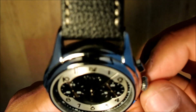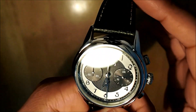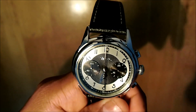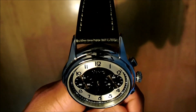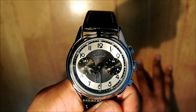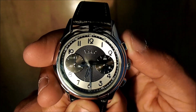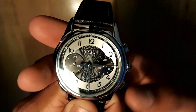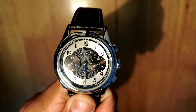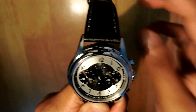Let me show you the dial even closer. Inside you can see there are two kinds of indices: an outer index and an inner index with numbers. You have two sub-dials — the minute and the hour — for the chronograph. The pushers are very sharp and crisp, there's no lag. If I press it, it stops pretty quickly and on time; no lag, no problem at all. Reset — bam, pretty easy.